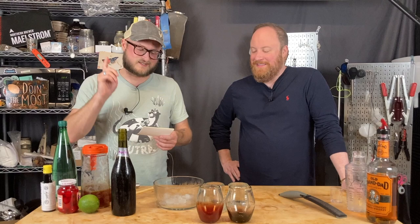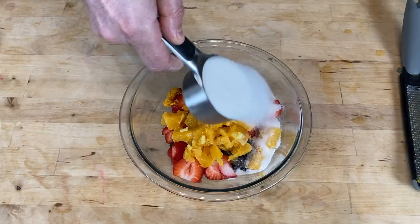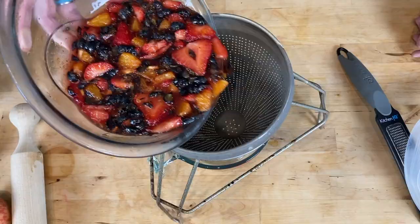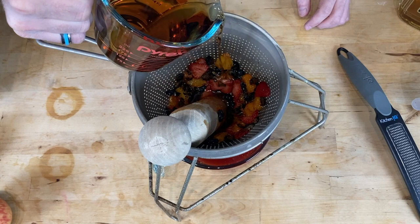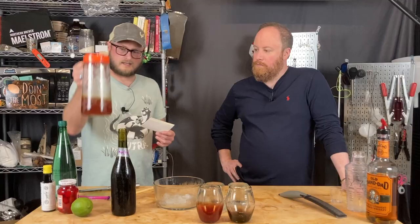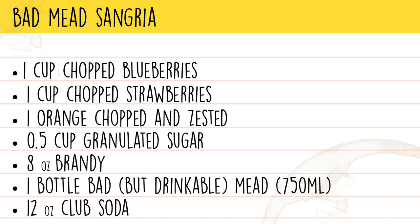The ingredients for Bad Mead Sangria are: one cup chopped blueberries, one cup chopped strawberries, one chopped and zested orange, half a cup of sugar, and eight ounces of brandy. All that fruit gets macerated with the sugar. The juices run off over several hours, then you pour off the juice and rinse the fruit pulp with brandy to get all the remaining sugars. That gets strained and becomes the base. You also need 750 milliliters of bad mead and 12 ounces of club soda or sparkling water.